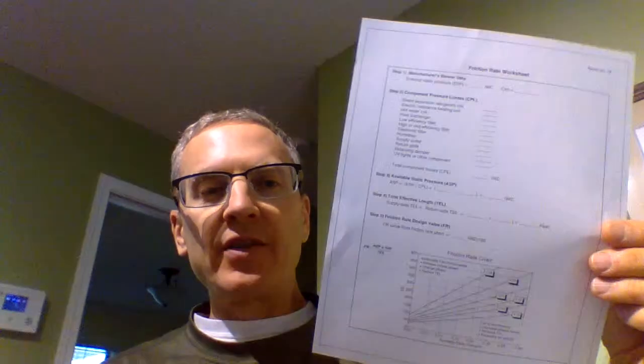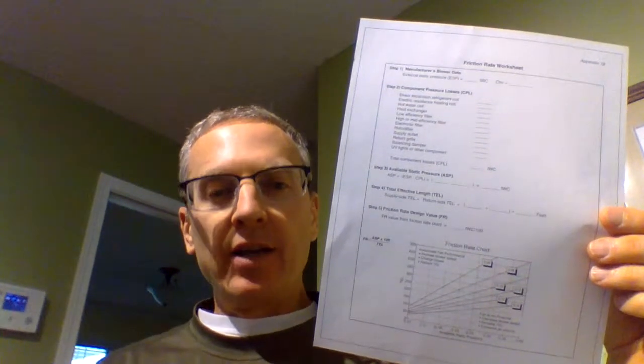What I'd like to go over right now is the friction rate worksheet. In the handouts given prior to spring break, it's also in Moodle in one of your PDF documents for HR 211. You'll find the friction rate worksheet — it's also in your Manual D book. Your instructions ask you to use the information from the first week we went online: your whole house CFM that you found that week.